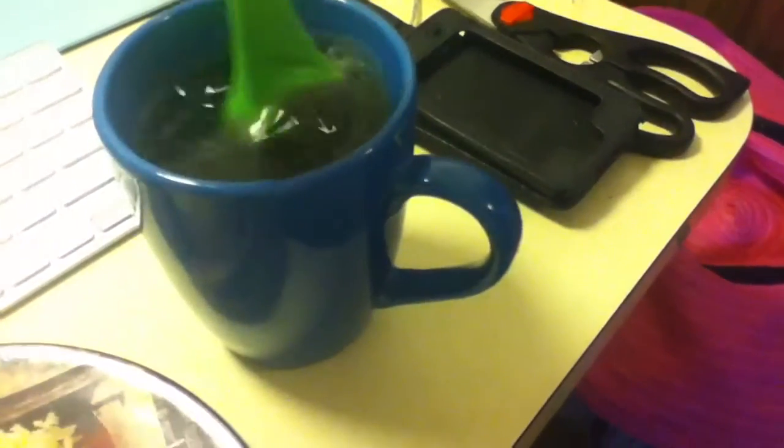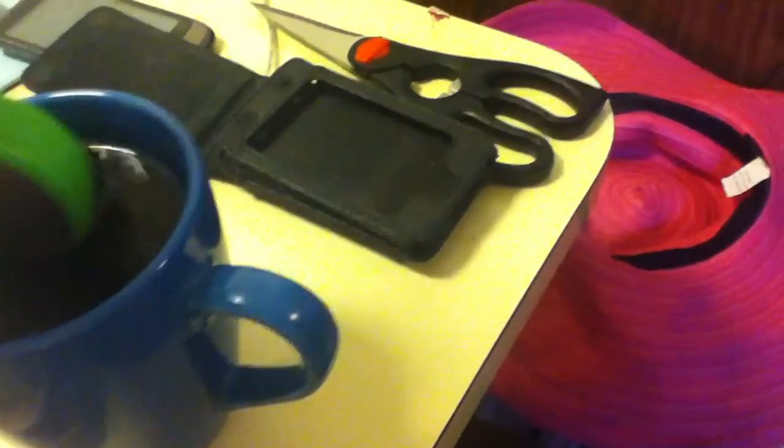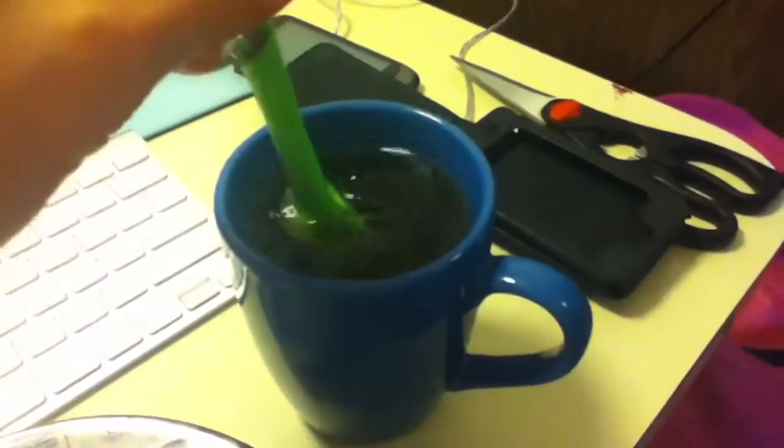You can turn it counterclockwise or clockwise depending on your preference. There's also this thing here, and I believe it compresses the tea leaves for you, so that you can get more of the deliciousness out of the tea.